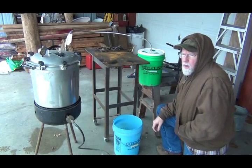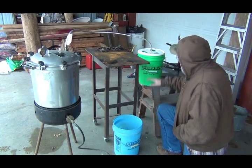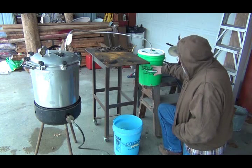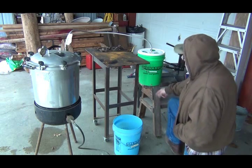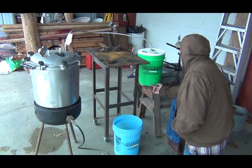Here we are with the water distillation project part 2. I've got this filled up with water about to here. For quite a while it hadn't leaked, but now I see there's a drip on the ground where it's leaking around my seal here.